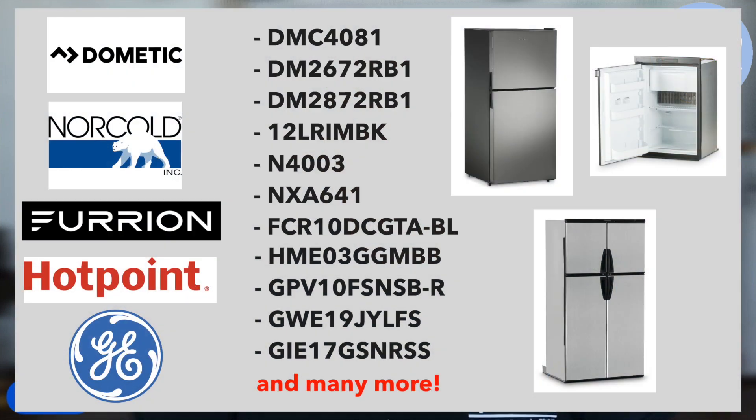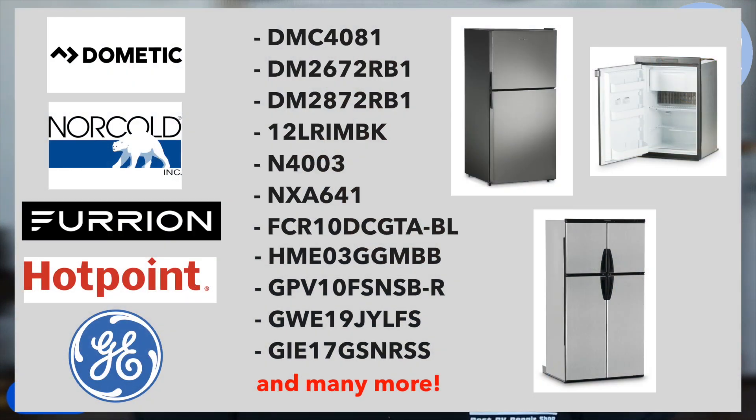When we're doing a refrigerator service, there are so many different refrigerators in our industry. There are different brands, different styles, and different sizes.